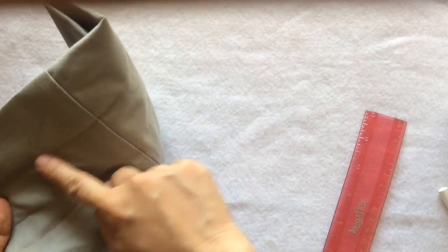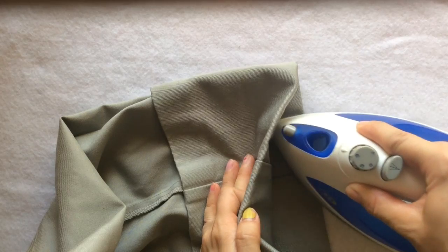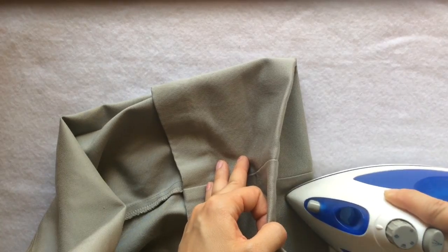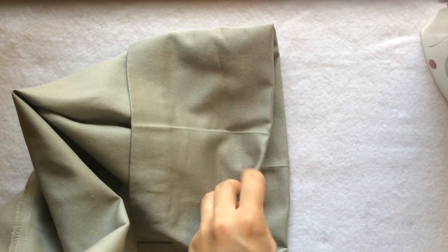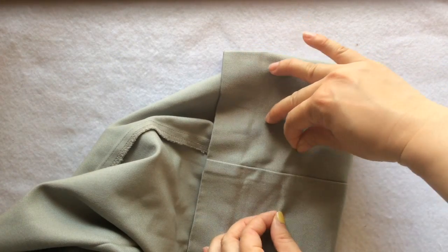Now you want to grab your iron to make the new crease. Here's a tip: if you are dealing with real dress pants or hemming a skirt, you need to lay a protection fabric on top of your pants or skirt and then iron. Now it's time to work on the hem.